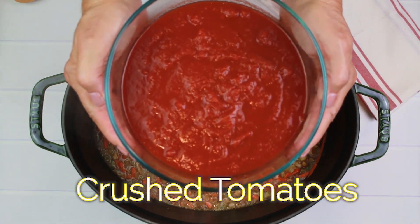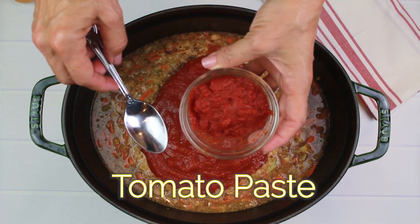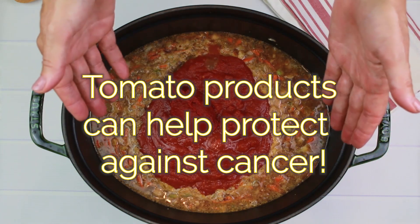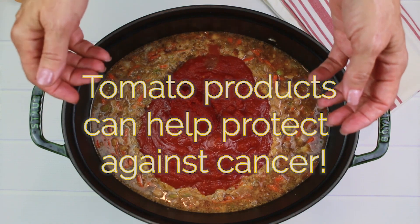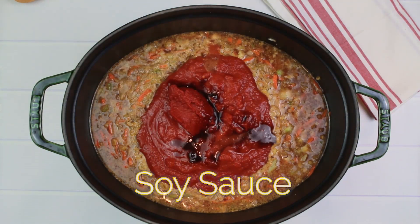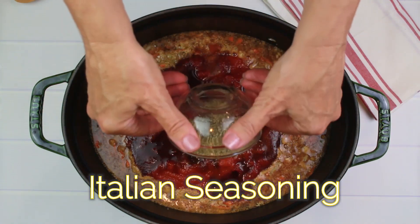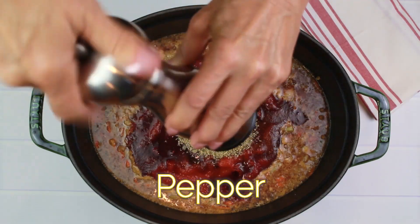We're going to add one 28-ounce can of crushed tomatoes and three tablespoons of tomato paste. These tomato products are filled with nutrients that will help protect your heart as well as your body against certain types of cancer. One tablespoon of soy sauce, one third cup of red wine, one tablespoon of Italian seasoning, a pinch of salt, and some black pepper.